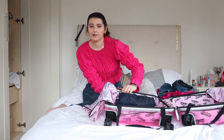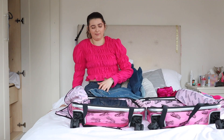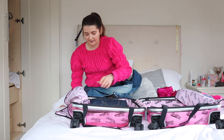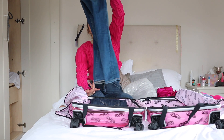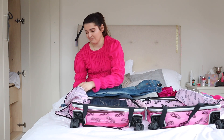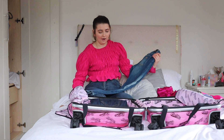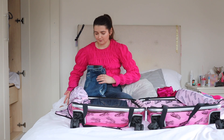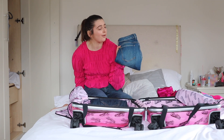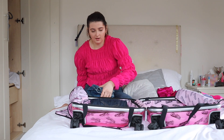For my second pair of jeans — and apparently I'm taking three pairs for four days, but we're going with it — I fold them in half, then fold again like this, and then fold once more to fit better. Then I'm just going to put them in the suitcase like that.